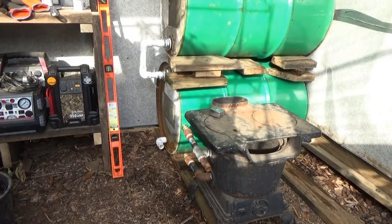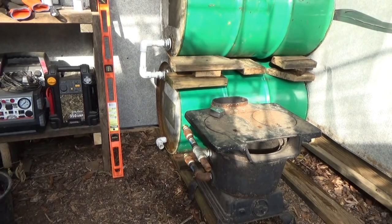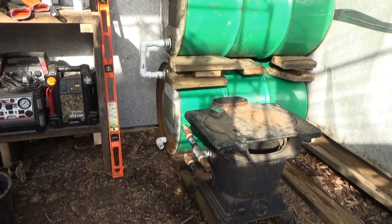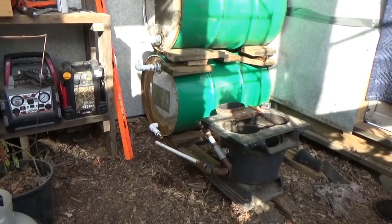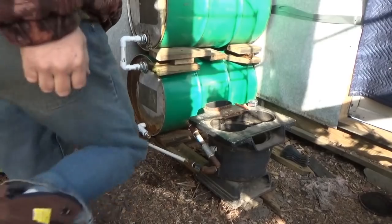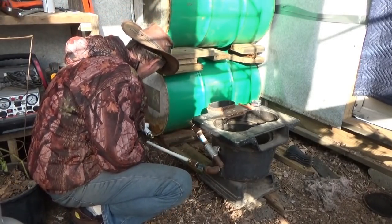I'm seriously thinking I might have to take off the feet and lay the stove flat on the ground - then I'll have more pressure. The idea is to have enough pressure for the thermosyphon to work, for the water to push itself back into the stove. The bottom of the stove doesn't get that hot so there's no danger of catching fire. I've got the wood stove sitting on boards for now; I have to go get bricks, and my pipe fittings are in here.